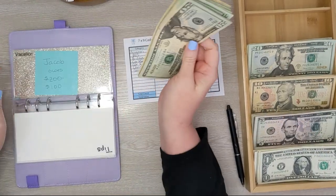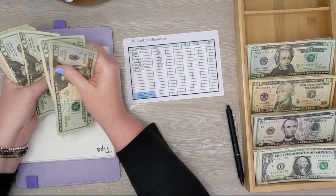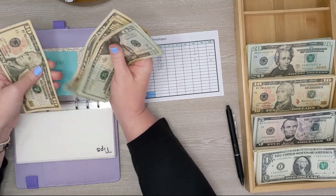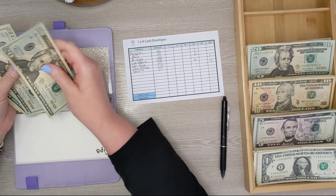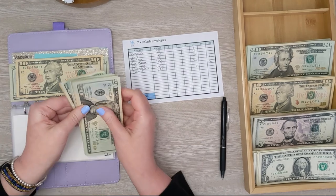Next is our vacation fund. We have 20, 40, 60, 81, 20... 250. We're going to leave $50 in here and then we will get $200 in cash.